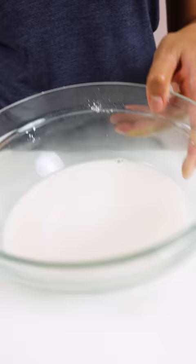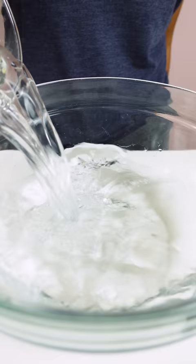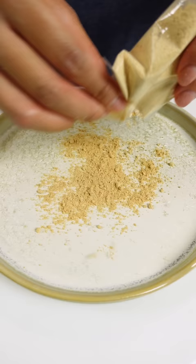I just needed to mix 300 milliliters of water with the starch, microwave it until it's translucent, and cool it down in water. Then I put roasted soybean powder called kinako and syrup on top.